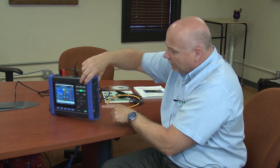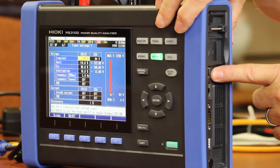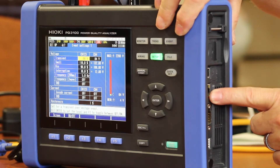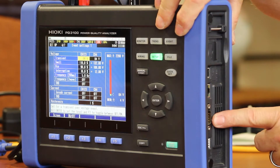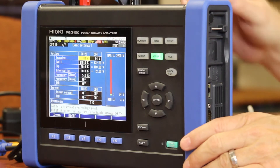Over on this side of the screen, I have my SD card slot, I have a USB port, I have an Ethernet port, and an RS-232 port, and finally some external trigger and event connections.